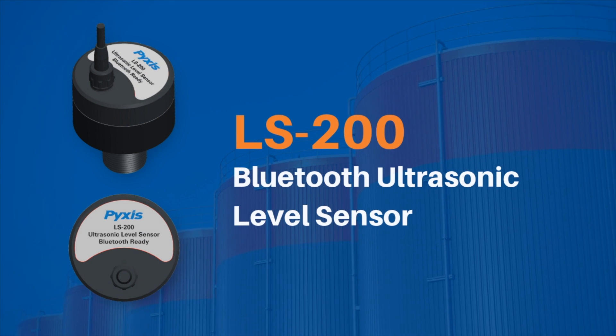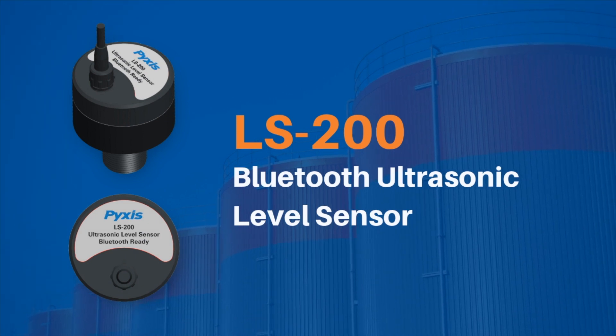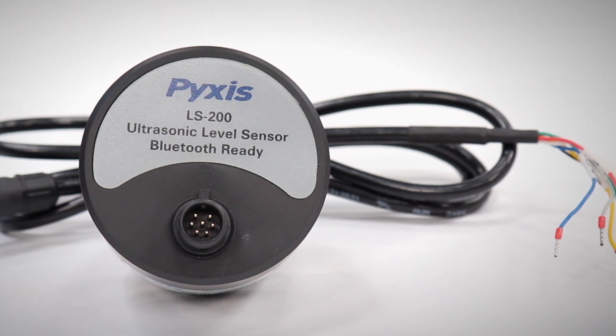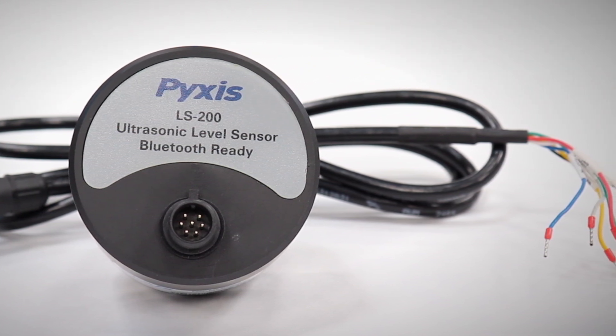Pixis Lab is pleased to announce the release of the LS200 ultrasonic level sensor. This affordable device offers advances in ultrasonic liquid level detection for a wide array of industrial and process-related applications.